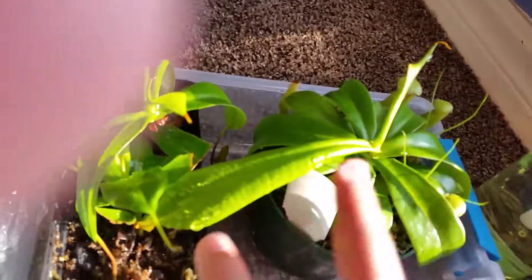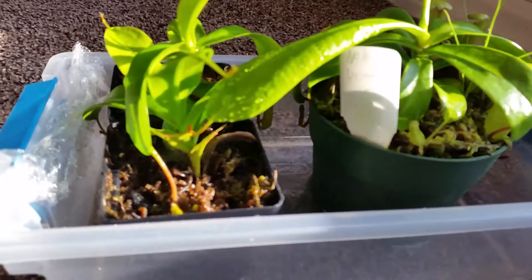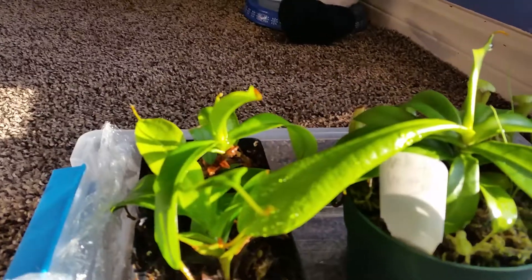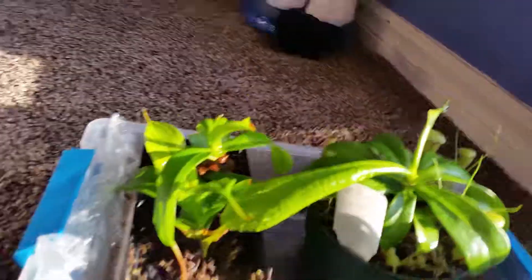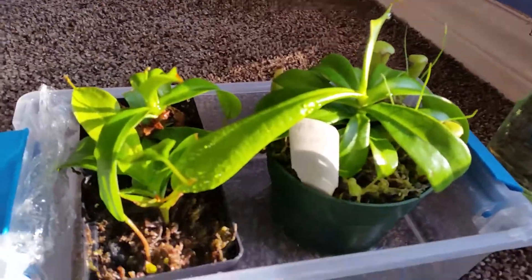Otherwise everything seems to be doing just fine in here. This leaf is officially the longest leaf on this plant. I keep adjusting it so the leaves get all deformed. I might have to buy this one a greenhouse for itself, or I might just make one because that's the cheaper way.